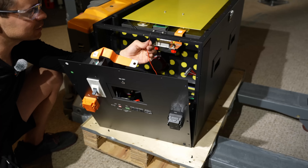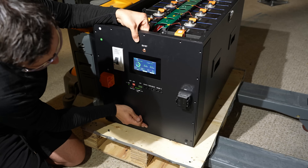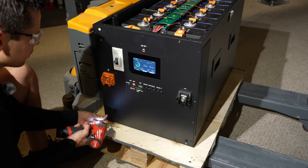I forgot the positive lead. We've got voltage — nice. 32 kilowatt hours in an hour and a half. That was pretty quick. Once you do one, though, it's pretty easy to do more.